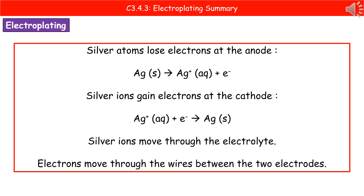The ions are able to move through the electrolyte, and what we're doing is transferring the silver from our anode to the cathode, which is the piece of jewellery we want to coat. The electrons themselves that are being discharged will be moving through the wires between the two electrodes, because it's all connected into an electric circuit.